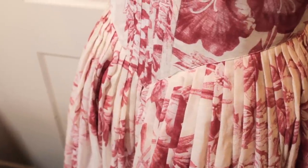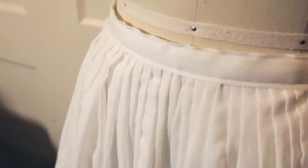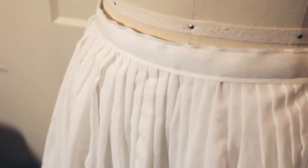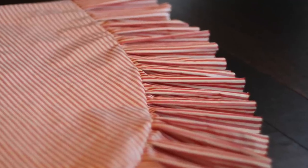Pleats are just absolutely wonderful. They just make me smile. But does the process of achieving those perfectly even pleats make us smile? For me, it usually didn't. Until one wonderful day when I discovered the fork.